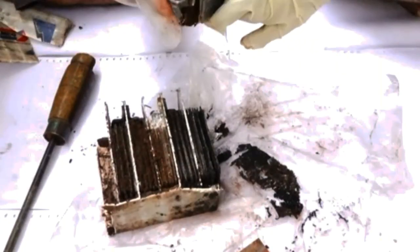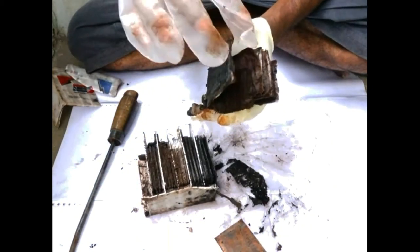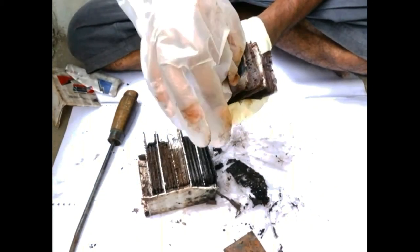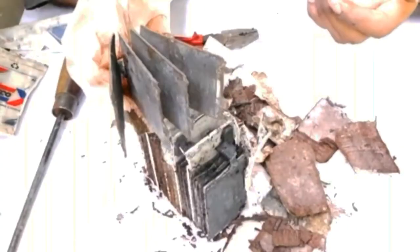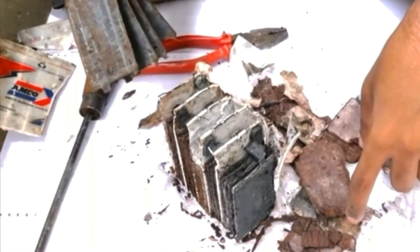The battery contains three things: anode, cathode, and electrolyte. Here, the anode is lead, the cathode is lead oxide, and the electrolyte is sulfuric acid. Each cell contains approximately 2.3 volts and they are connected in series.